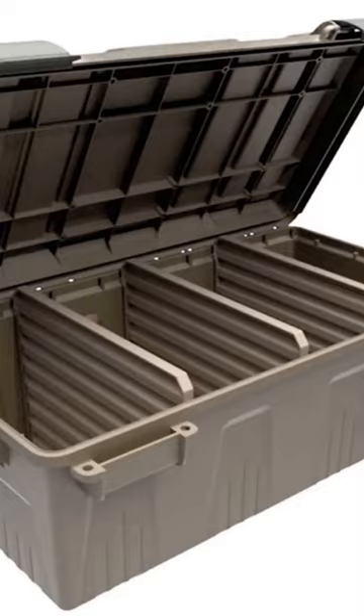In the past I've shown you this divided ammo crate from MTM that you could put a whole load of ammo inside. But what if you're going to the range and you really don't need this much ammo? You're just going to go with one pistol and carry this, the pistol, targets, and all that kind of stuff. Nah, it's too much.